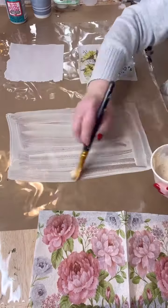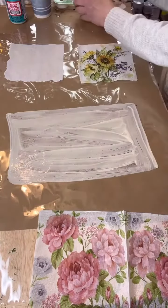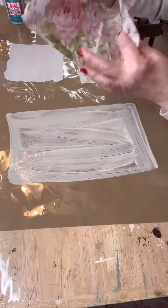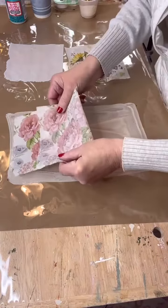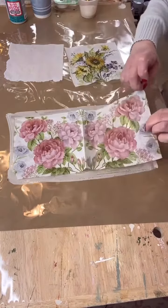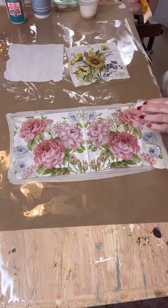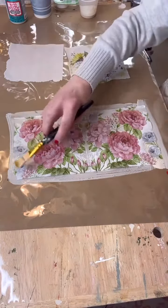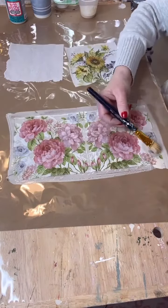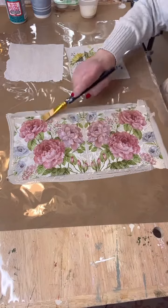What I did was take a black marker and make points to mark where the napkin is, just so I know where to put my Mod Podge. The Mod Podge and coffee mixture goes right on there, then just put your napkin down — boom, it's down. If there's a little spot, put some more of the coffee-Mod Podge mixture down.